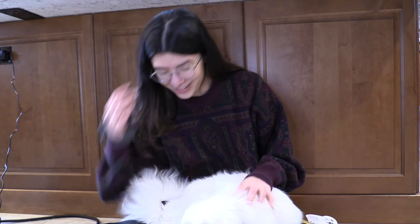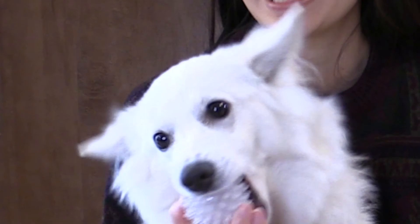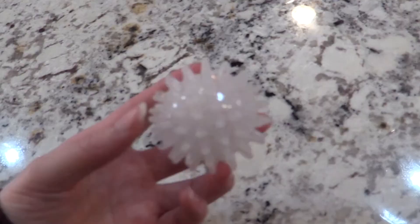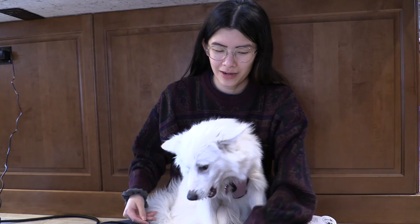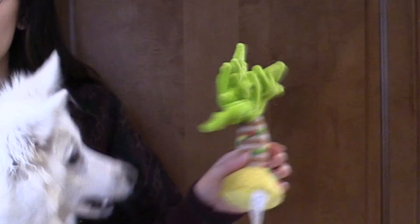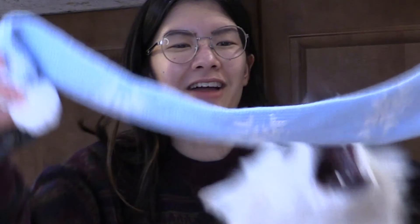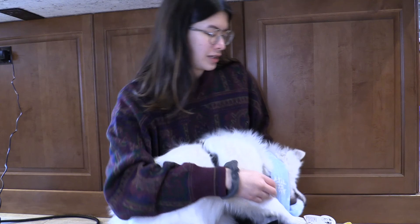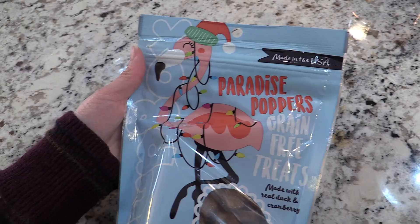We got another ball — this one is white and sparkly, really pretty. She wants it. It's like that green ball from the first Pup Box. We love playing with her inside the house with these balls. She just dropped the ball. And we have a scarf! She just wants to bite the ball at the end of the scarf — that's for your neck to keep you warm. She's literally trying to take the ball off the end. Finally, we have these Paradise Pauper Grain Free Treats in cute festive flamingo packaging.